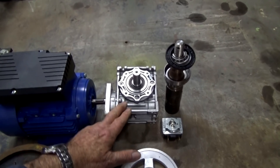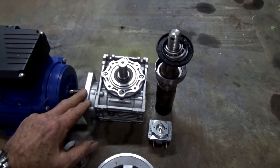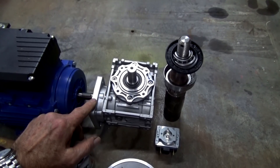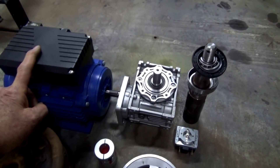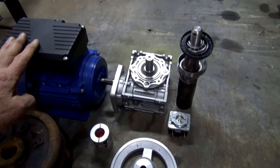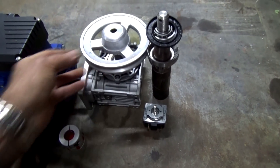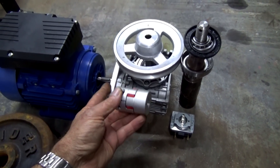Now, this gearbox — I put one of these in a bandsaw, that was my last project. I purchased this early on and I purchased the wrong ratio, basically. This is a 60 to 1. But coupled with this motor, it gives exactly the right RPM for a sand muller — I'm running about the 22 to 30 RPM range. The pulley is going to go onto the top of the gearbox like that. This flexible coupling is going to join the motor and the gearbox together.